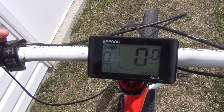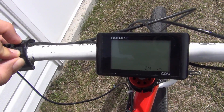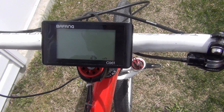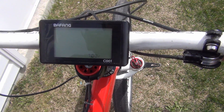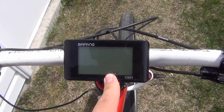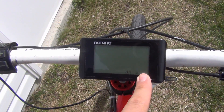Now I'm going to show you how to do the advanced programming. Hold down plus and minus at the same time, then hit the power button eight times and this advanced menu is going to come up. This first option is your wheel size — I run 24 inches, use plus or minus to change it. You can switch to 700C, 28, 29, pretty much every size. Press power again and this is OFT — your off time — so when you stop using your bike for 10 minutes the display will shut off.